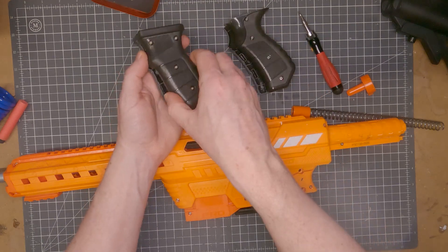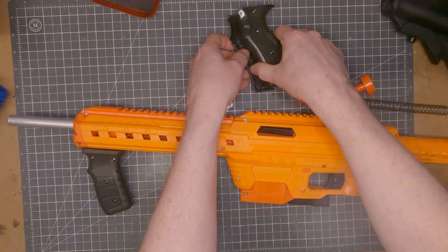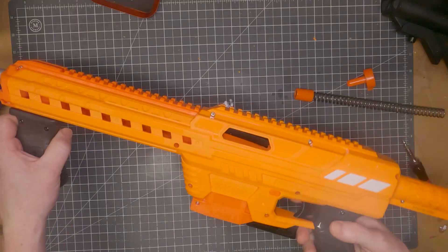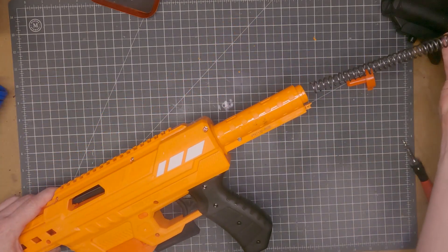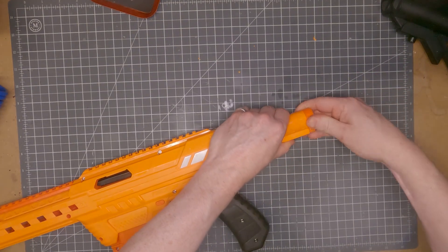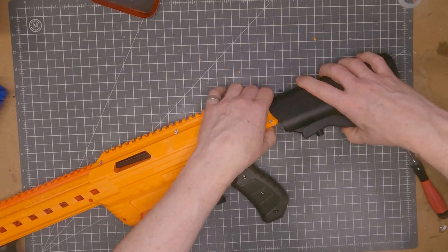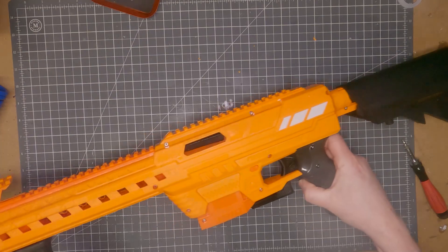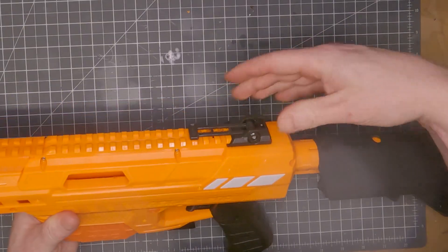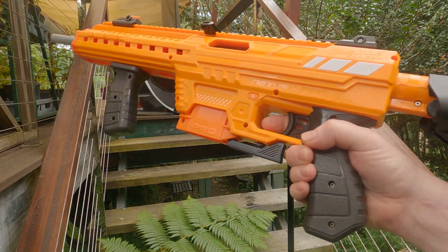I'll use the original grip and priming grip. There we are — simple as that. Now, replacement spring — that's the spring rest at the front, and I've got a bit of pre-compression loading that in. I've got this replacement stock, looks pretty cool. And I've got this Blastatech printed rail riser — it gives me a nice, consistent look. And we can even stick on the original sights, why not? So there we are.